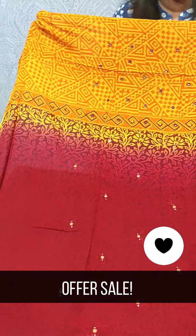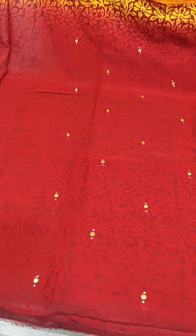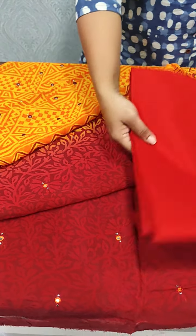We have a collection. We have a set of mustard and maroon shade. We have a dark combination of Georgette fabric. We have done mirror work here — full item mirror work and print mirror work. We have a cotton button here.